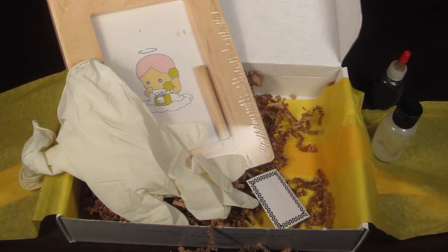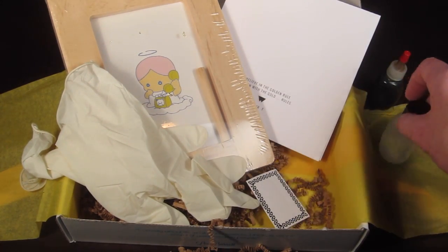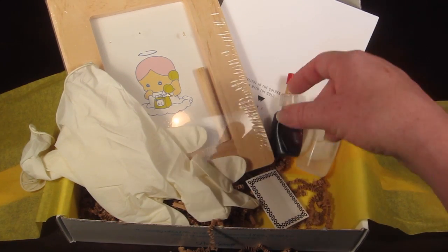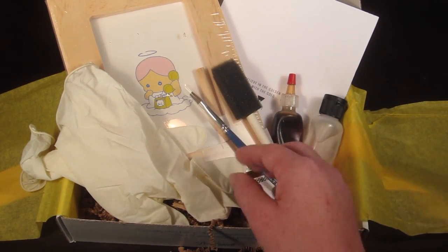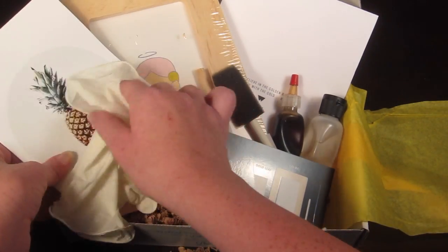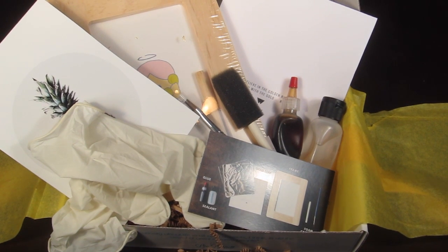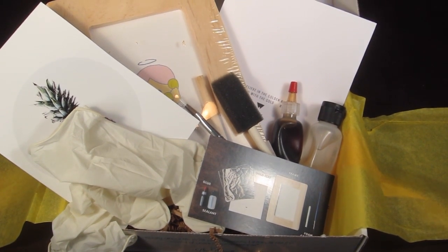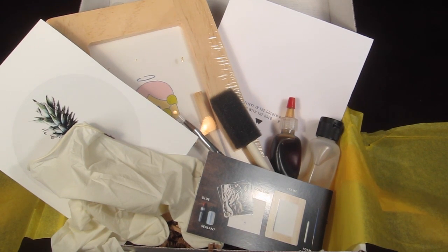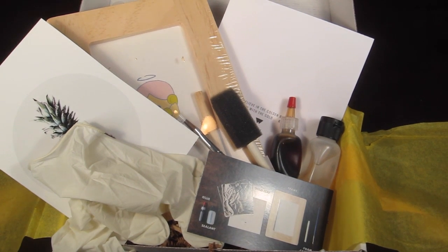If you want to try Whimsy Box, click the link below — you'll save $5 off your first box so you can try it for $10. I think this box is well worth the money. They always include really unique crafts — not something you'd just pick up at Michael's. They put a lot of thought into it. They had a calligraphy kit one month, last month was paper flowers — really unique stuff.